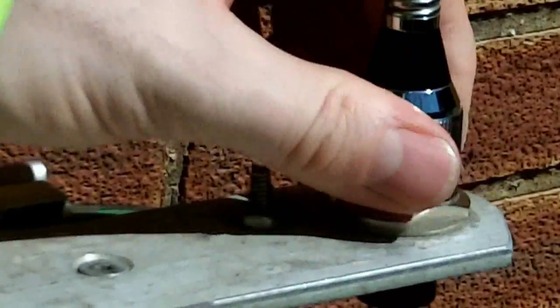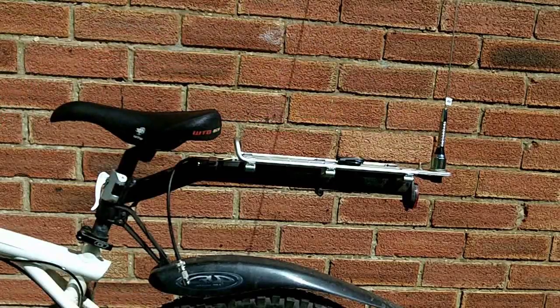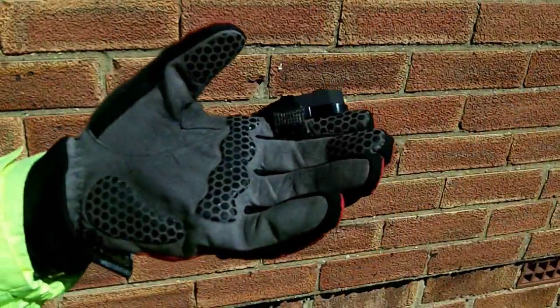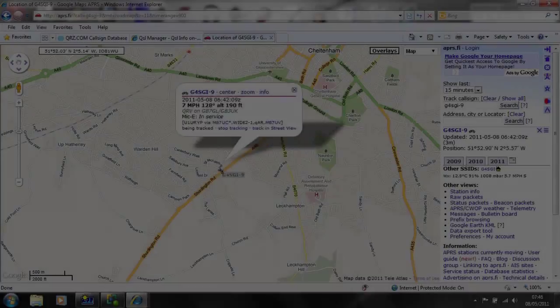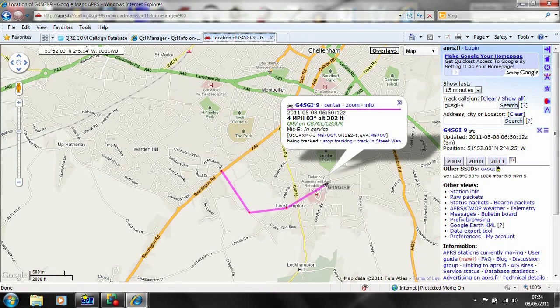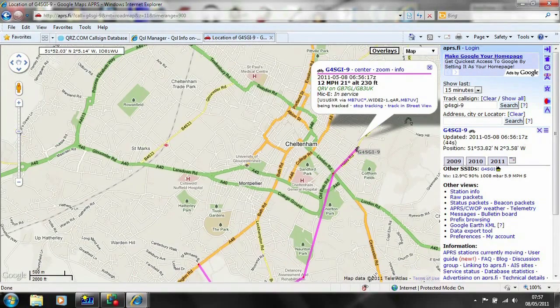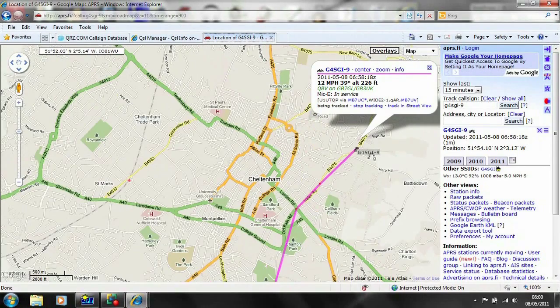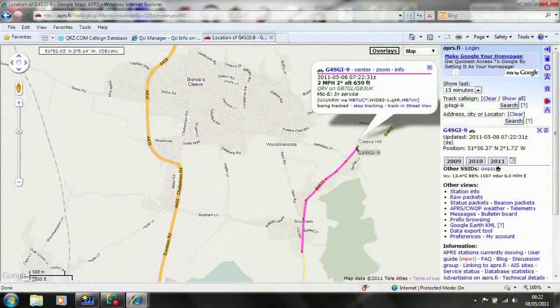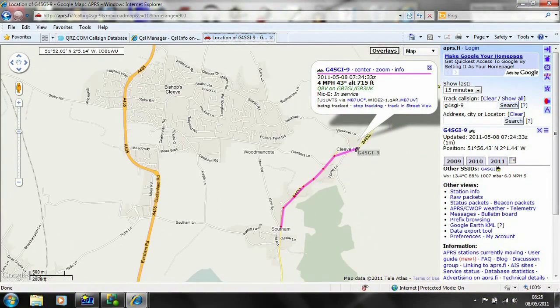This is a 4m quarter wave whip on an SO-239 fitting. This is an APRS track recorded during a trip into the countryside north of Cheltenham. Using APRS, you can let people see where you are automatically and also tell them what frequency or repeater you are operating on.